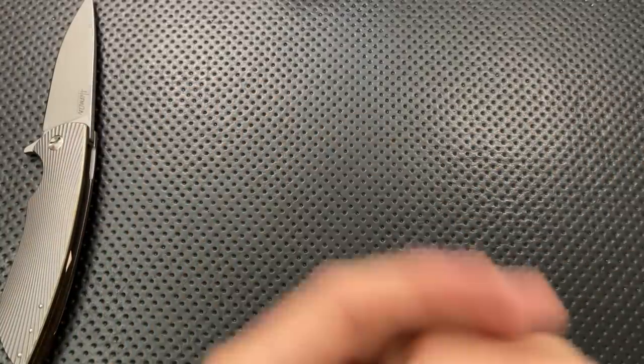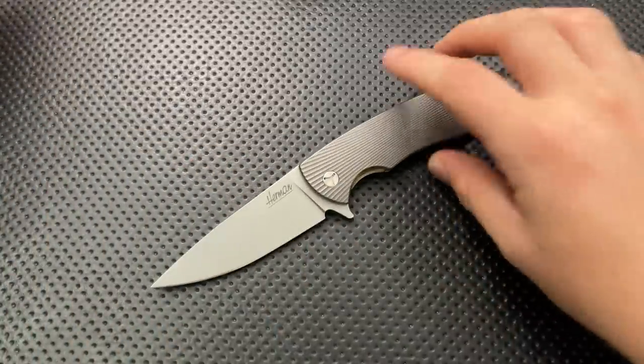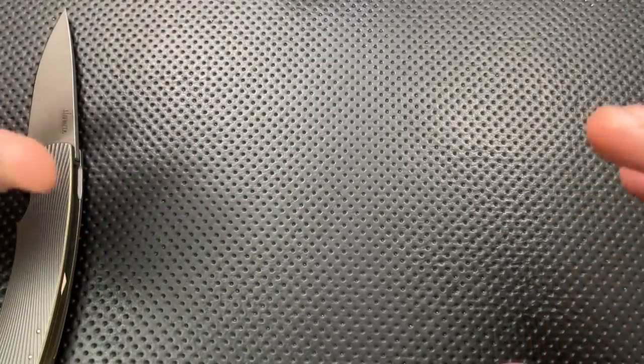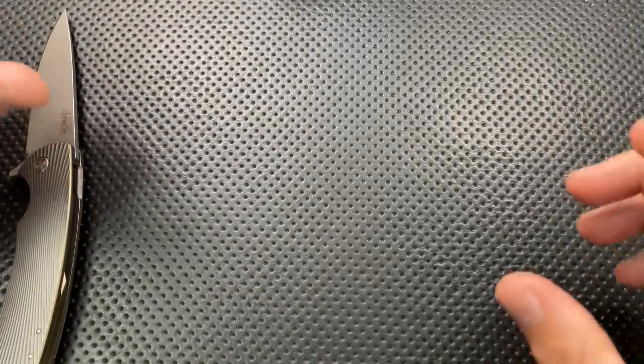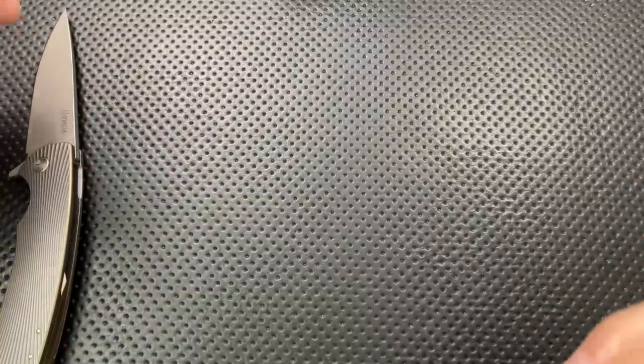Then from there I went to the Dragonfly. I no longer have my Dragonfly - I used that as an incentive in a giveaway to support domestic violence shelters. The Dragonfly was a big knife, absolutely a gigantic chunk of knife. But it was really well done. The machining was excellent, the materials were great, it really impressed me.